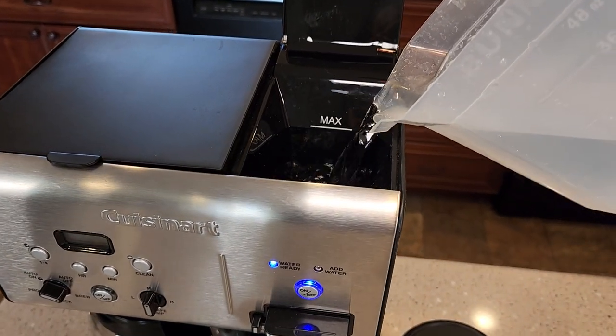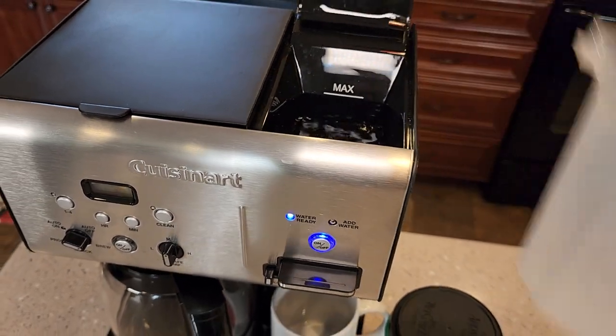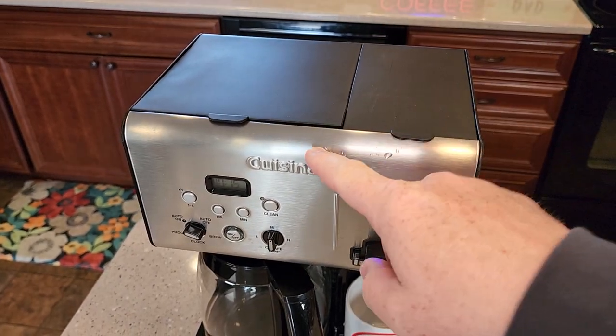So we put the water in — don't fill it above the max. This hot water side is completely separate from the coffee maker side.